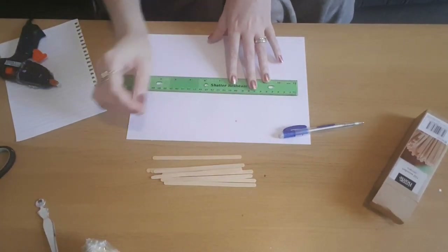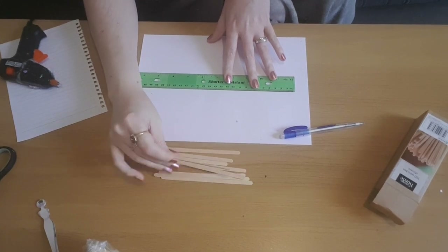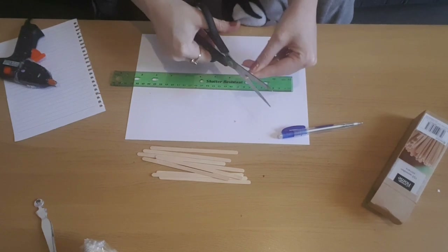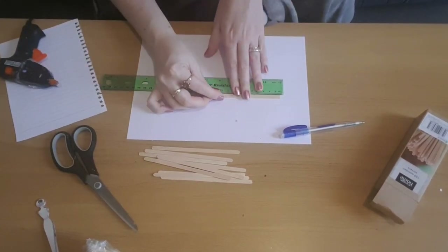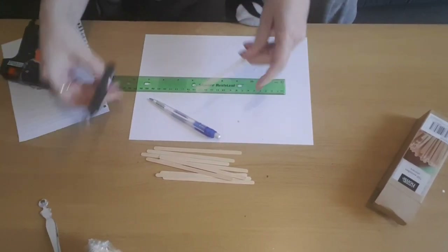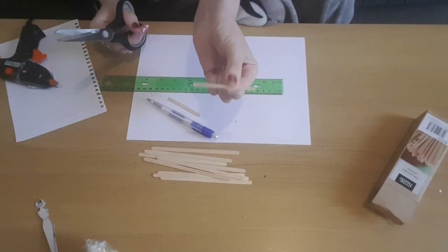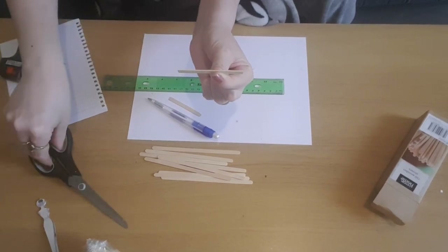The first thing I'm going to do is take some of the stirrers — these are quite thin so they're easy to cut with scissors. I'm going to make a straight edge and then measure a 7cm strip, mark that, and then cut them like so. I'm going to do four of these and I'll be back once I've done them.